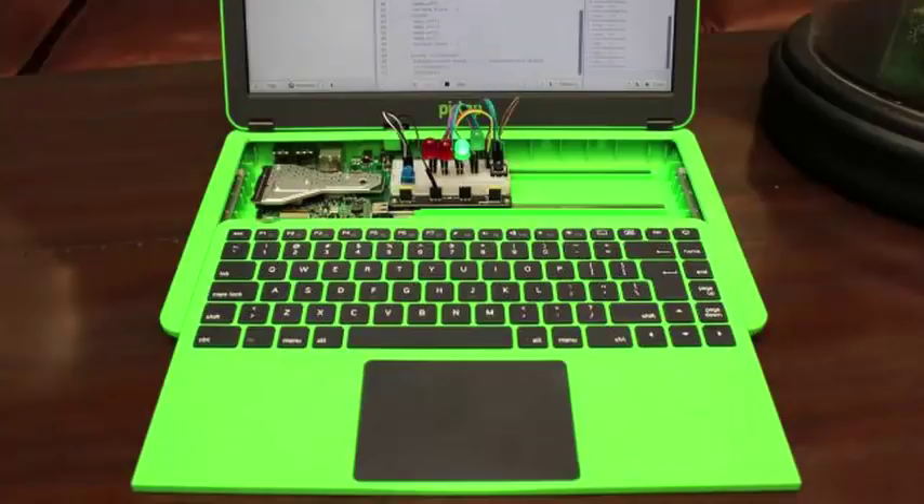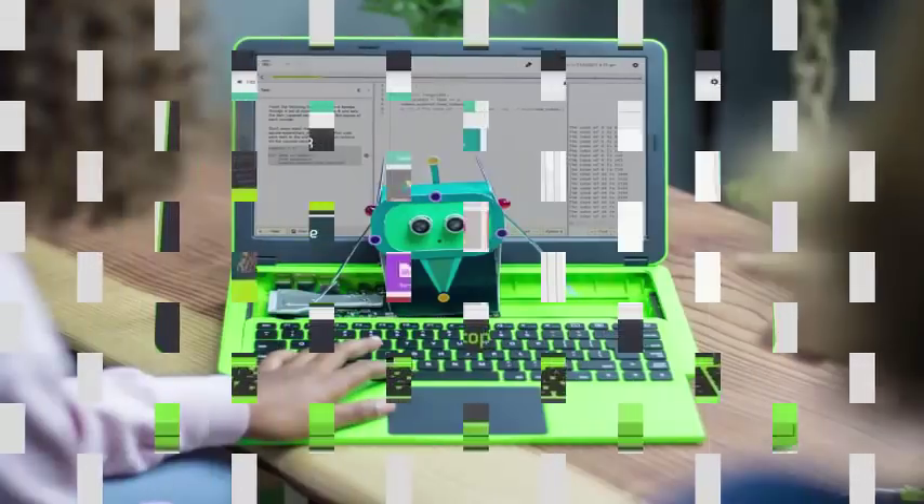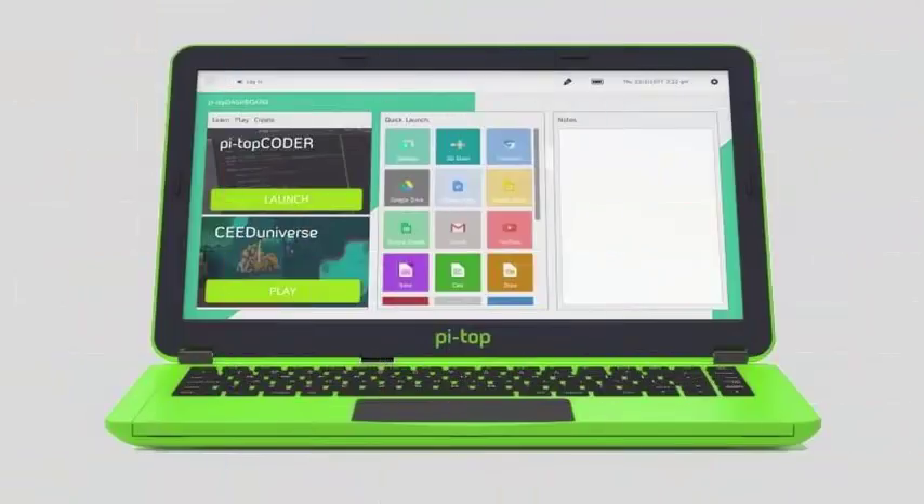But it comes bundled with what the startup calls an Inventor Kit — essentially a pre-compiled selection of electronic components to enable a wide range of DIY hardware projects.